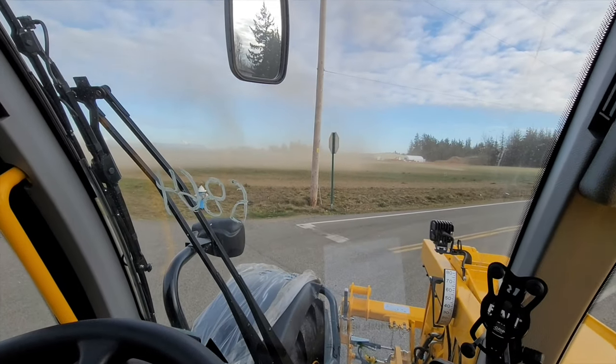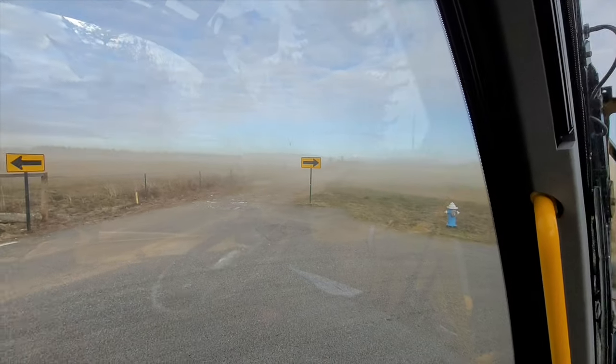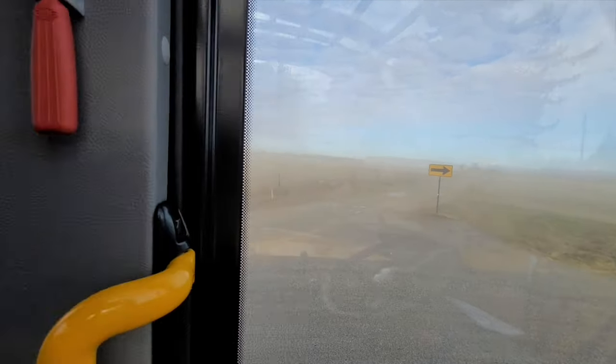We got a little bit of a dust tornado coming at us. It's windy here and it's never windy here, so this is kind of unusual.